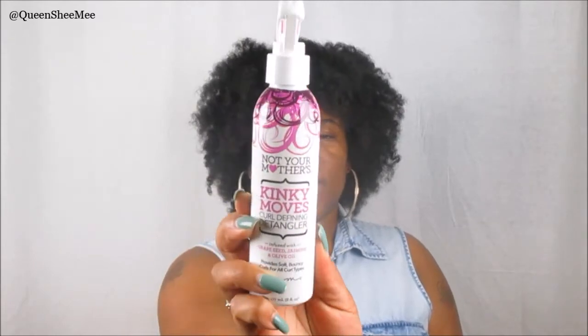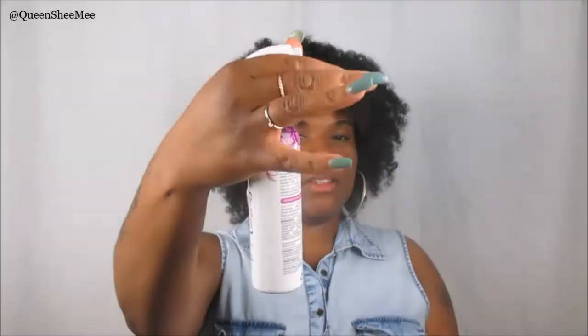The first product I see is from Not Your Mother's, and I've used them before. This is their Kinky Moves Curl Defining Detangler, infused with grapeseed, jasmine, and olive oil. I love the handle on this because you can just grip it easily. I actually did use this on my hair for this twist-out last night and forgot I already had it. I want to open it so you guys can see how it actually mists out — it's like an actual mist, very evenly.